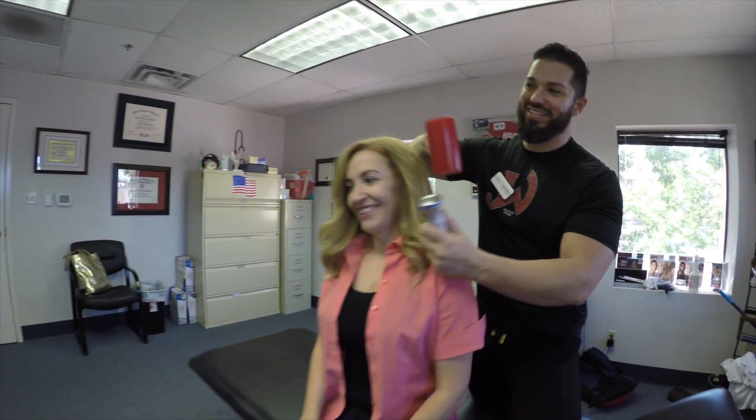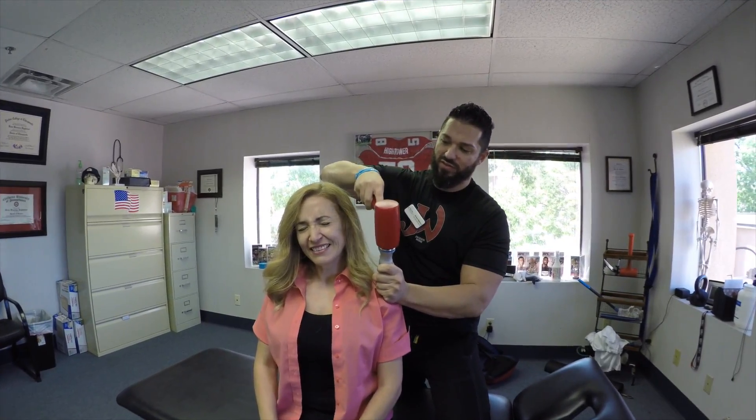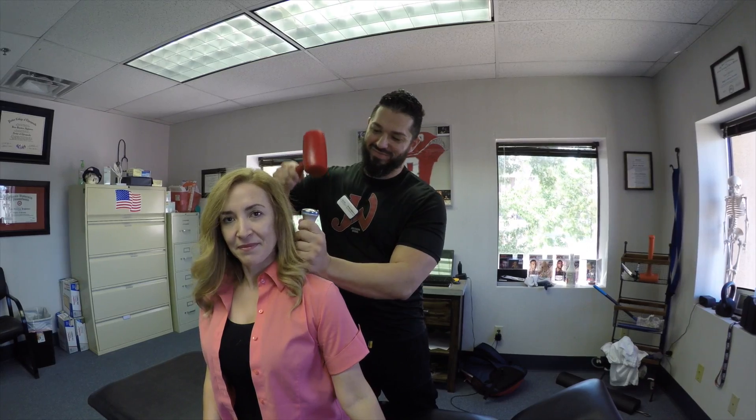Do you like those wristbands? Cool color, right? There it goes. Okay, this is up again. Easier that time. The range of motion has really improved.